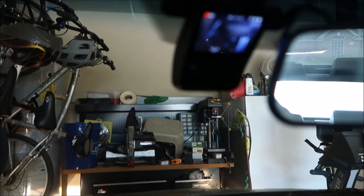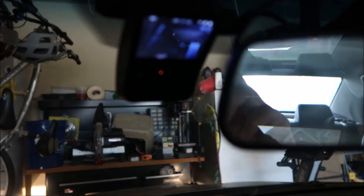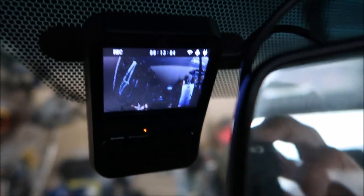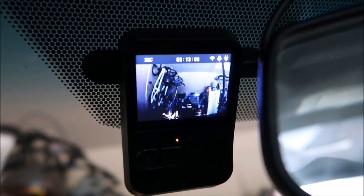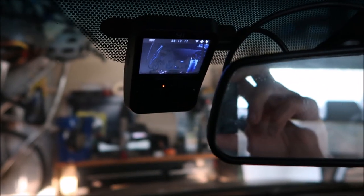Another thing I noticed is the LCD screen — you really cannot tilt it up or down once it is already installed. Also, depending on your windshield angle, you will barely see anything on the two-inch screen. Also, because it is square and the aspect ratio is 16 by 9, Yi compresses the view, making everything appear thinner.